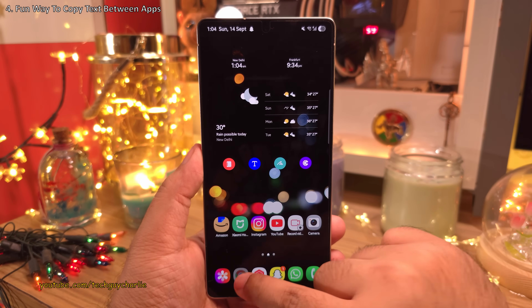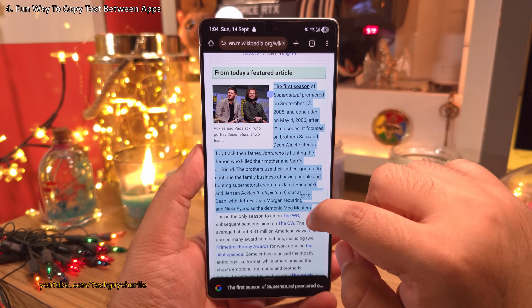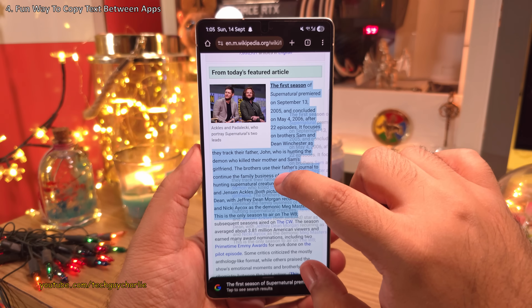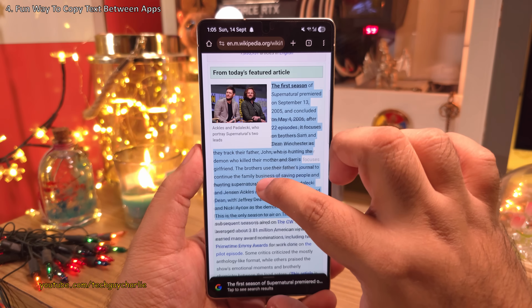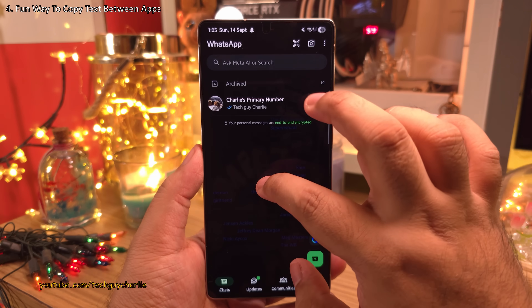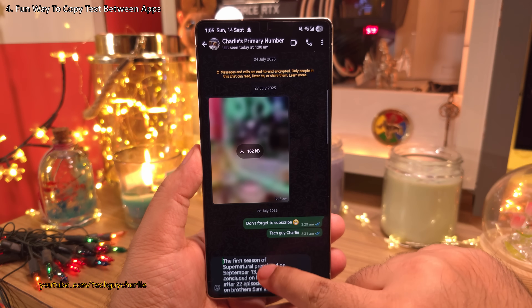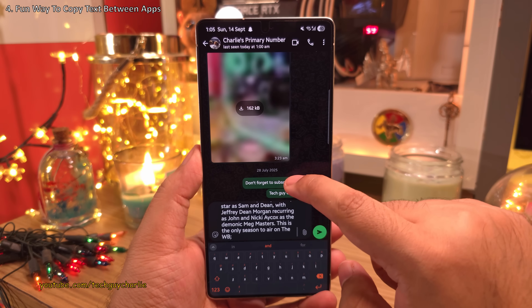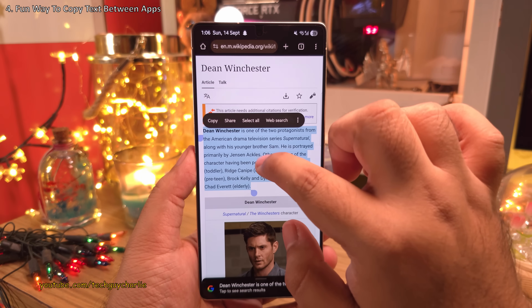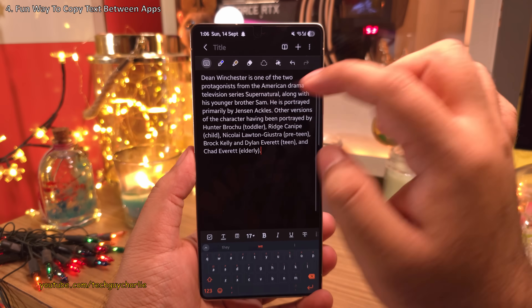Here's another one — highlight some text in the web browser, then tap and hold the highlighted text until it separates out. Now you can paste this text in any app on the phone. For example, use your thumb to open WhatsApp, and once you let go of the finger, it will paste the text in the chat automatically. Once you get a hang of this, it's actually easier than manually copying and pasting text across different apps.